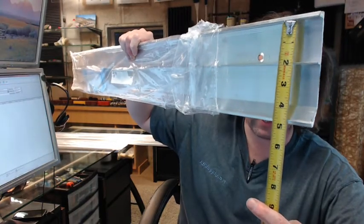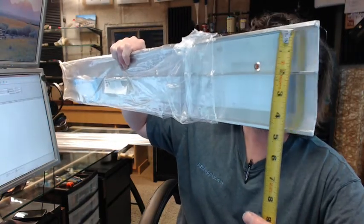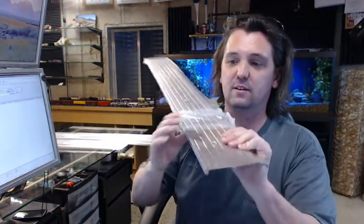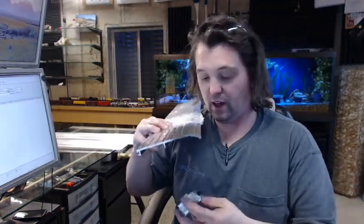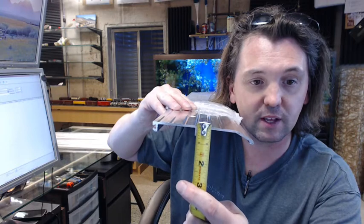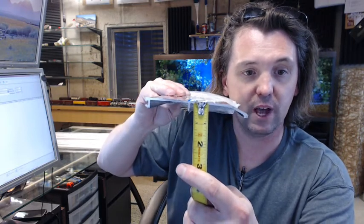There's an image below this video showing everything important dimensionally about this half saddle threshold. It's 5 inches wide as you can see, and then it's half inch tall — let's take a look at that right at the web that's here — half inch tall.